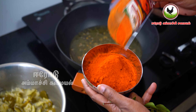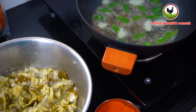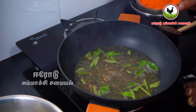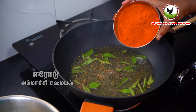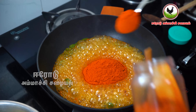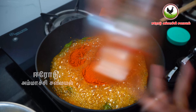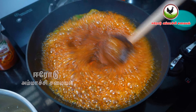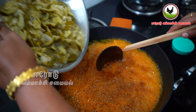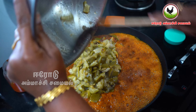Put 1 tablespoon of garlic in the oven. Put red chili powder in the oven. Now I will add 1-2 tablespoons of flour. I will add 2 tablespoons of flour to the flour mixture.